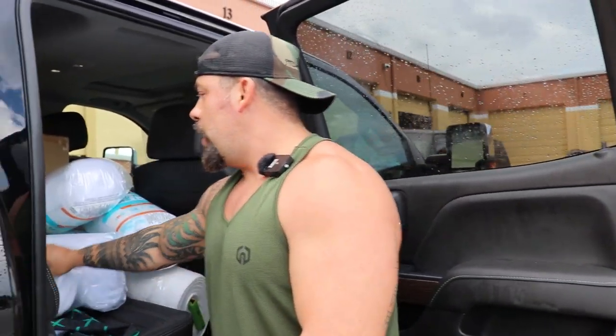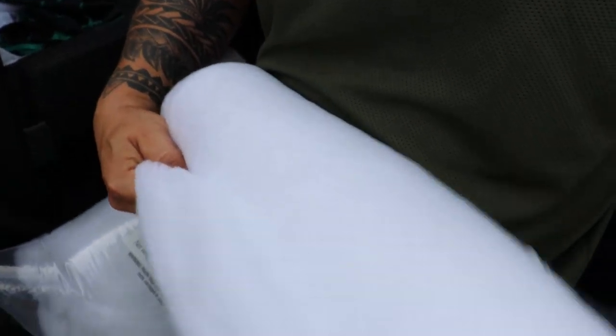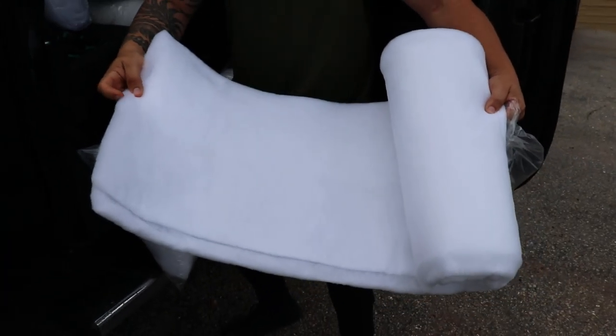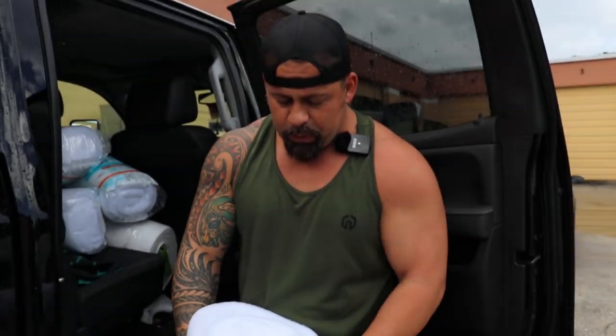So this is one of them. Now these guys here — let me open one — it's like a whole filter pad, so it's not just chunks of it. And you can open it like this. As you see, you can just cut the pieces that you want and put it in your sump. So this would last a long time for most people.